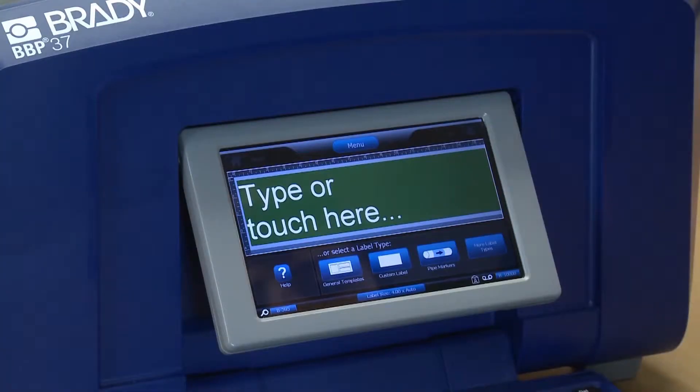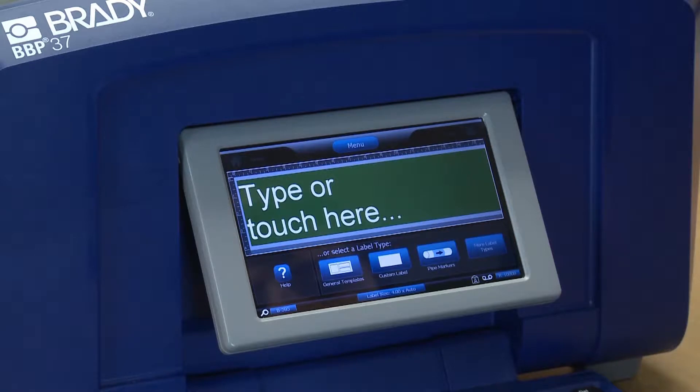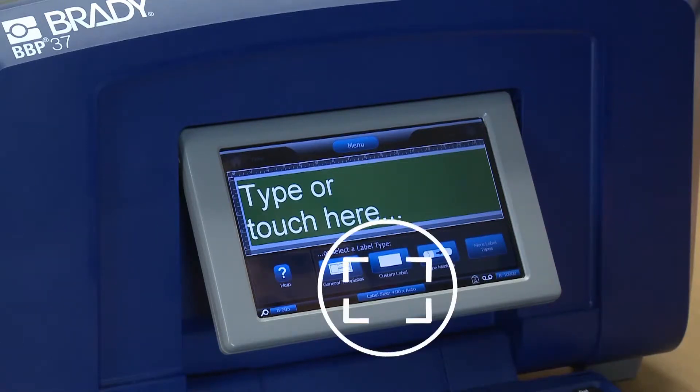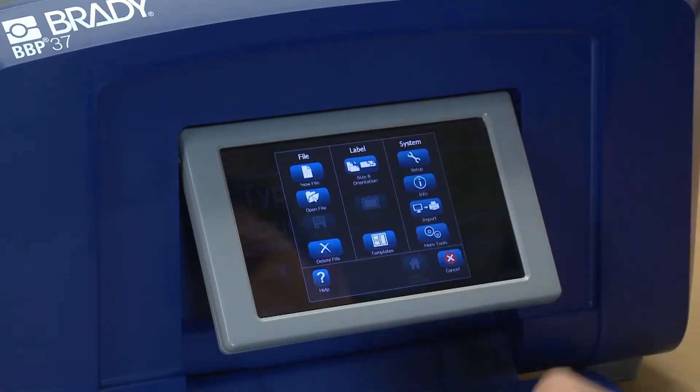Let's first establish the size of the pipe marker you want. You'll note at the bottom of the home screen the current size of the label. Right now, our label will be 4 inches by whatever length is needed to accommodate the objects on your label. To change this, touch this button. Alternatively, you can touch the menu button and select the size and orientation button.